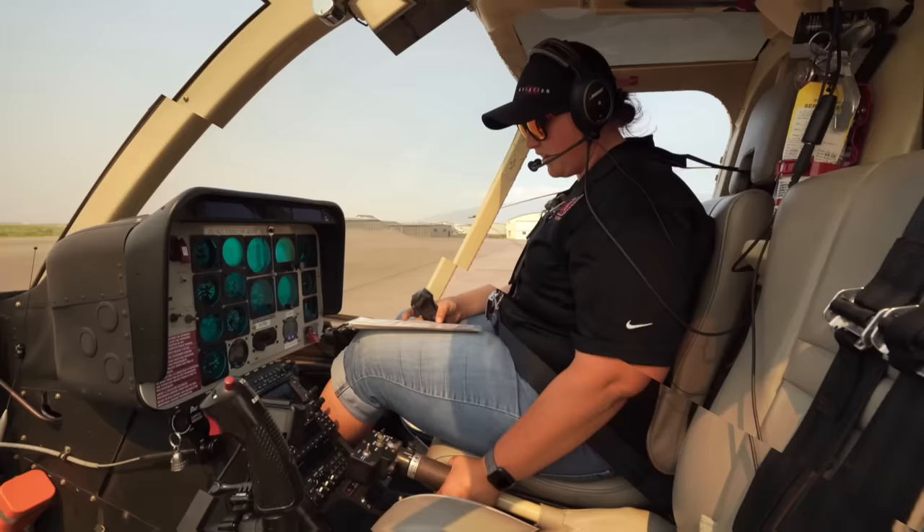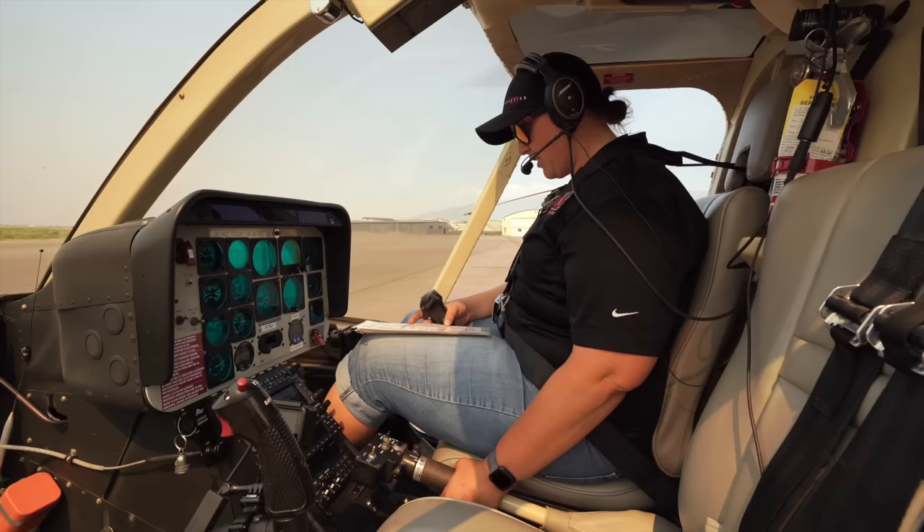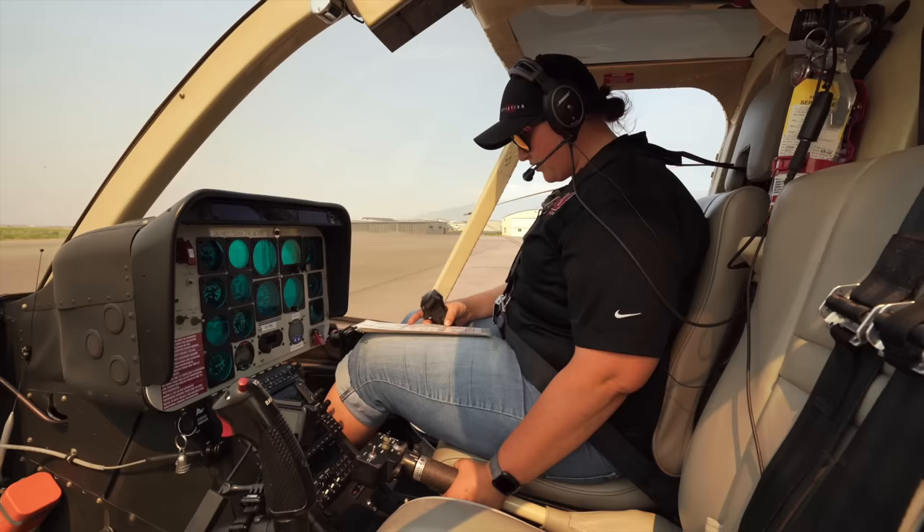Now that our hydraulics are back on and everything's centered, before takeoff we check: we set our engine anti-ice, pitot heat, light switches, instrument lights, radios — all as required or desired. Flight controls still centered and throttle — we check that it is still full open. Checking our gauges, making sure everything is still in the green and our fuel quantity is good.